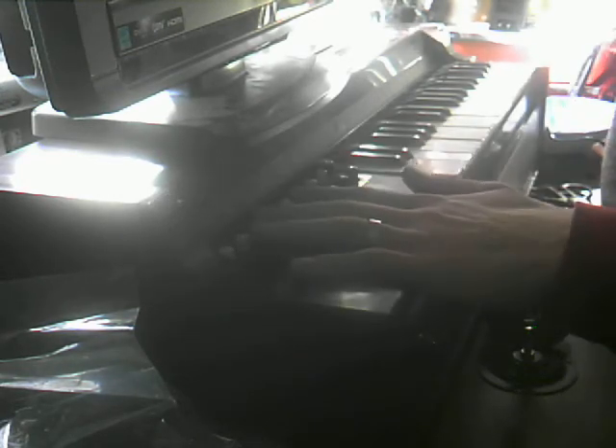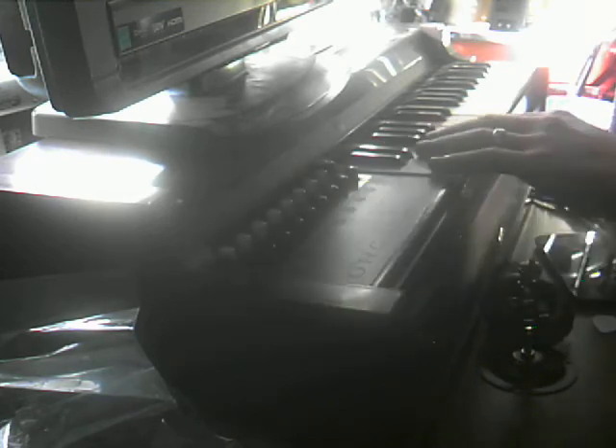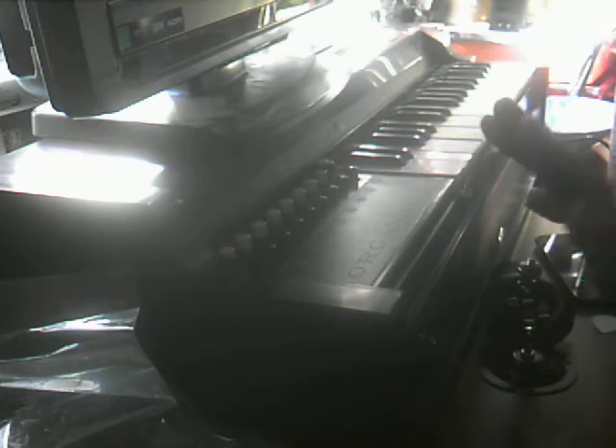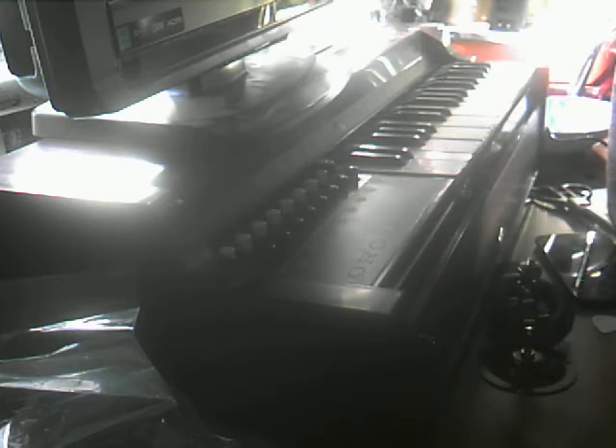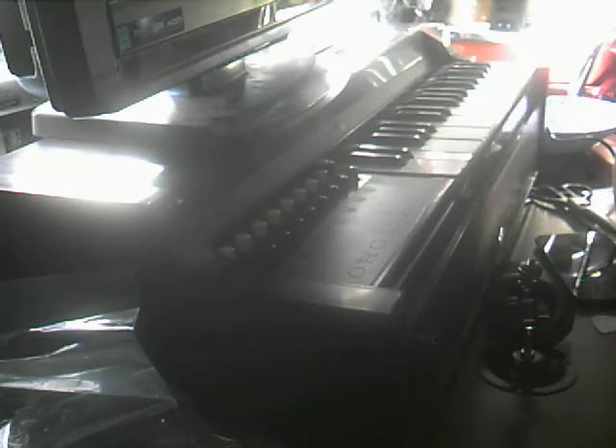Anyways, up here you got your cords — basic cords kind of thing. Then up here you got your keys. Basically what this is, is it's an accordion kind of style thing, but it uses reeds, like in a harmonica. It's just organized a little bit better, and you got a continuous air source. So yeah, minor, major, and then you got your keys up here. It's really good.